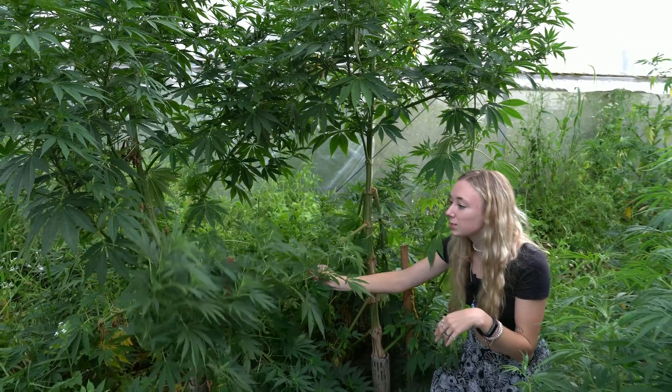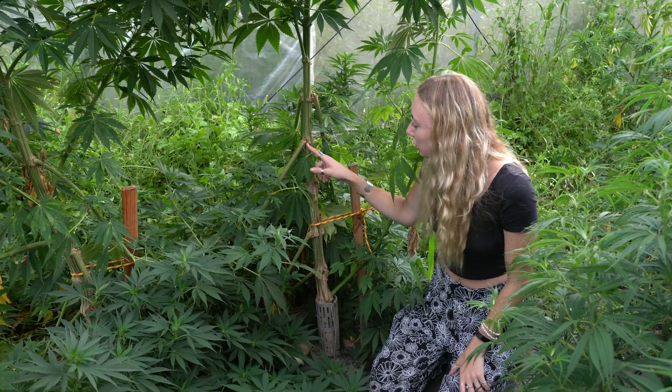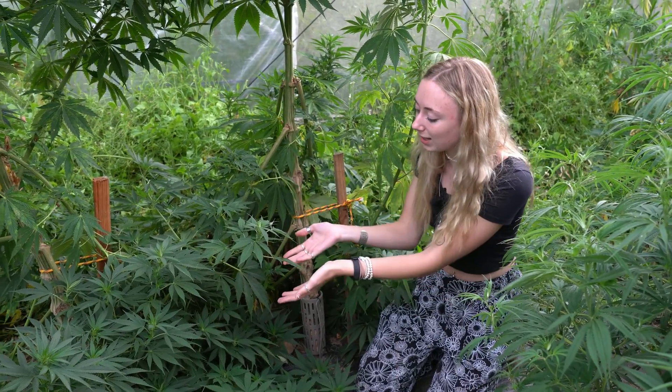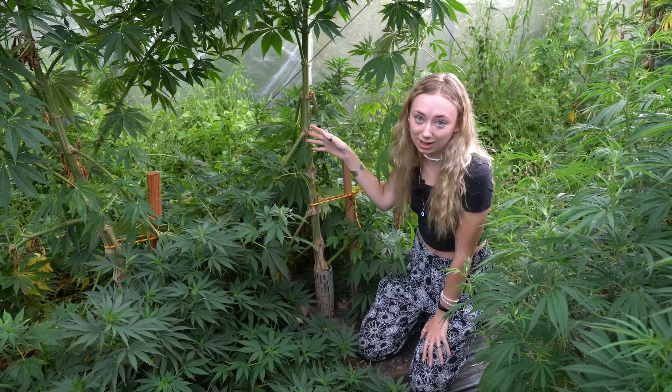So even though this plant received extreme amounts of damage and this branch almost completely fell off, you can still see that it is thriving even though it has been very heavily damaged.